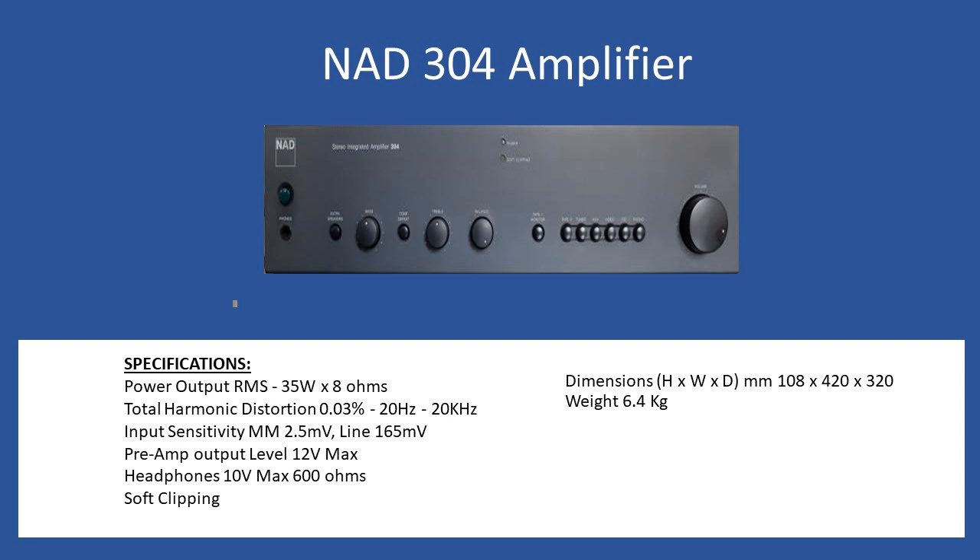Sometimes these amplifiers come through the workshop or appear on auction websites with reports of no audio output from the rear. The reason is that there are two links at the rear which connect the preamp to the main amplifier. If you disconnect them you can take the preamp output and feed another power amplifier, but in normal integrated amplifier use the links would be left installed. The headphone output is a quarter-inch jack, rated into 6 ohms at 10 volts.